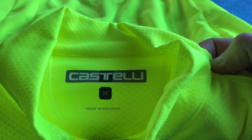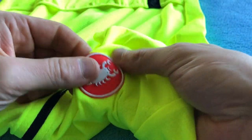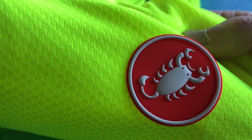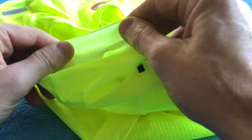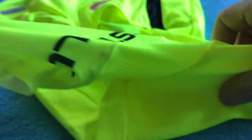In the back of the jersey we've got 'Castelli Medium, Made in Moldova.' As we work down, we don't have a printed badge — it's a rubbery badge on this one. The fabric has got a nice pattern; it kind of looks like checker plate, dimpled. The sleeves are raw edge — they haven't got a rubber grip on the inside, they're just raw edged.